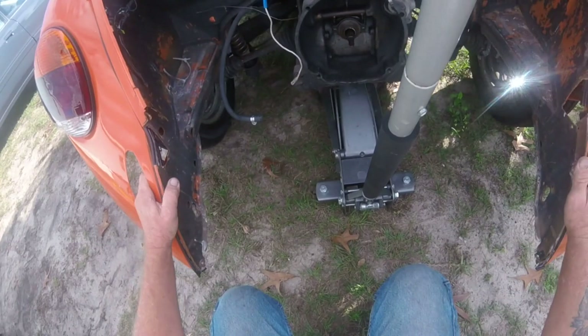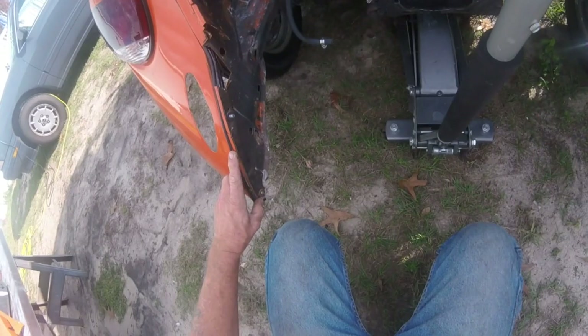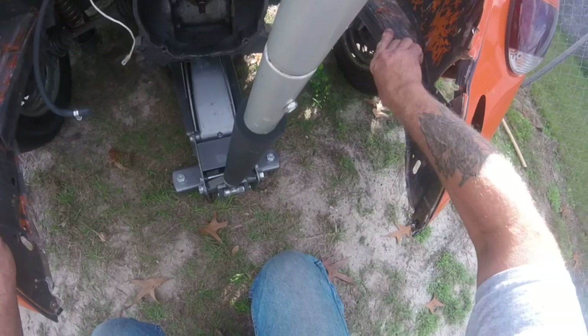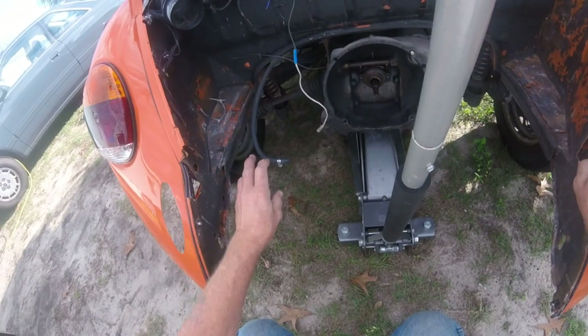So I'm going to jack this up, put it on some stands, and go ahead and remove these fenders. I've got to close these areas up with some metal, strip this off, and pull these seals out. People just don't understand — all of this is very important for the cooling system. If you spend all this money on the motor, you need to give it a good area to run and cool properly. It's extremely important.